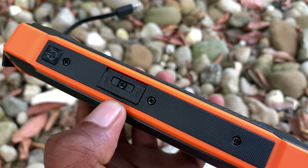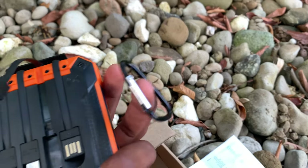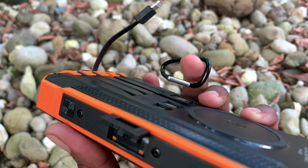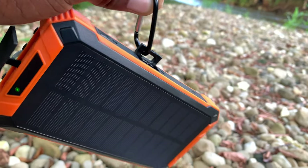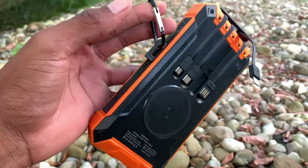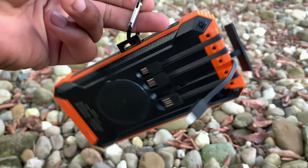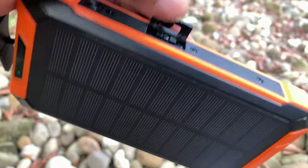Inside the package there's also this little hook accessory. This hook goes onto the side of the power bank — you flip it out, and then you put this pin or hook onto this part right here. As you can see, this can strap onto your bag or anything like that to keep it in place so it doesn't get lost. It's a great feature that lets you carry it around or strap it to your bag easily.